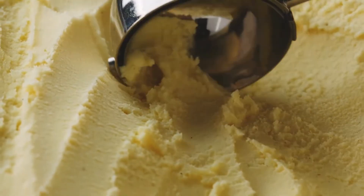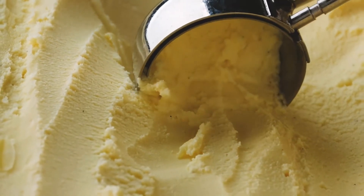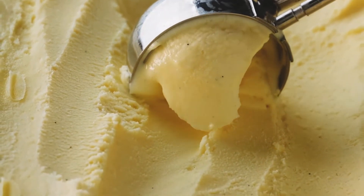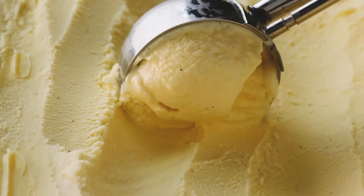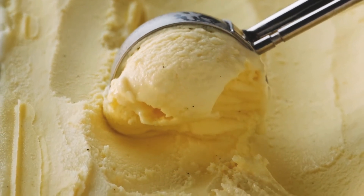Store in an airtight container. It is not necessary to store homemade vanilla extract in the refrigerator — in fact, low temperatures, light, and heat might cause the extract to become hazy. Instead, keep it in a cool, dark spot like your pantry.